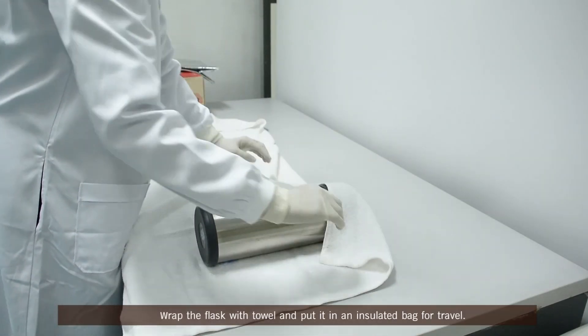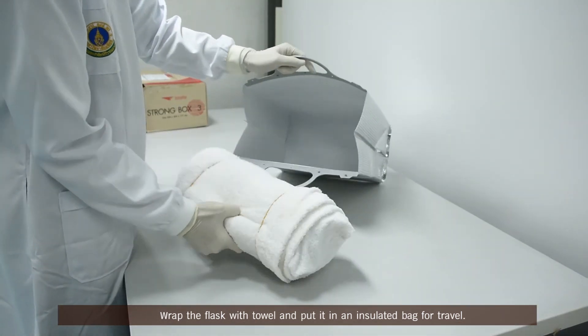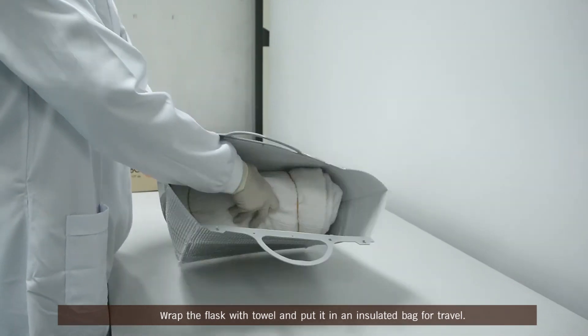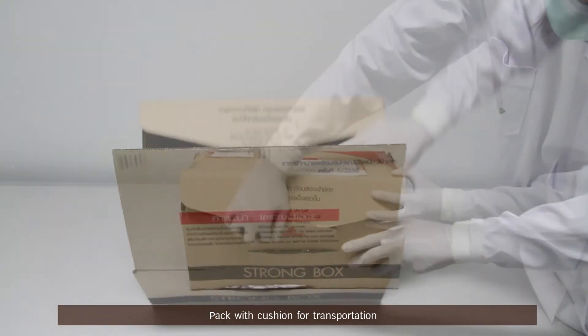Wrap the flask with a towel and put it in an insulated bag for travel. Pack with cushion for transportation.